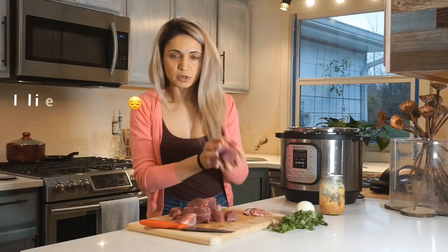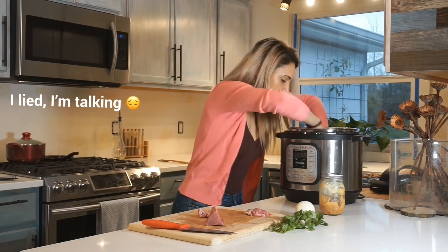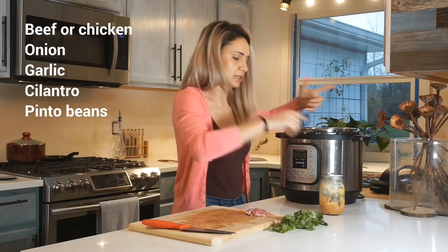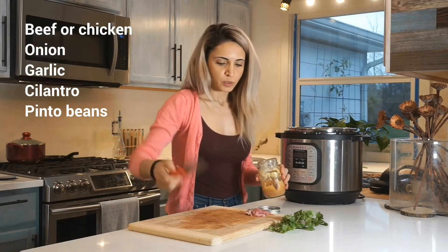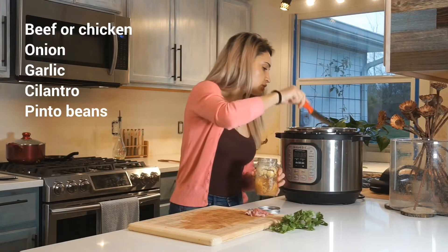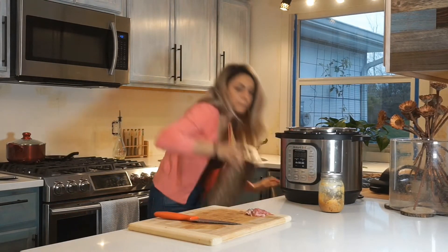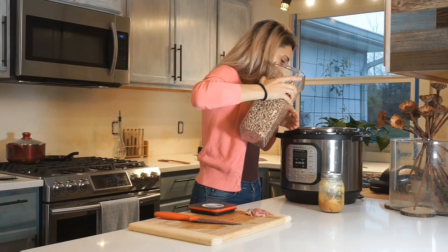Alright, so now I'm going to toss everything in there. There's the beef. I might pressure cook my beef twice because it's beef — chicken is a lot faster. I'll put garlic in — I wish I had fresh garlic with the cloves, I would much rather put the cloves. So just put garlic cloves in there. Some cilantro. Beans go really well, a little bit of beans.